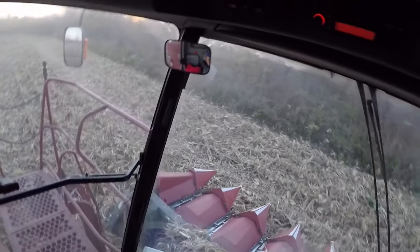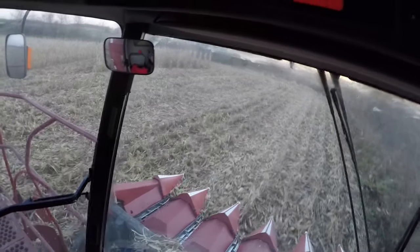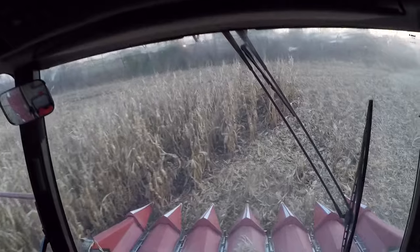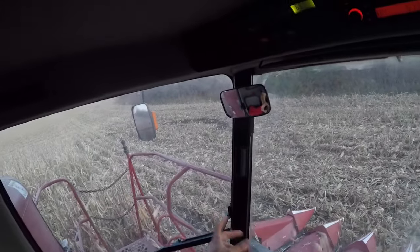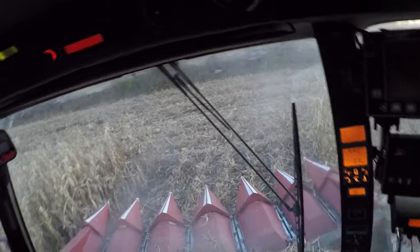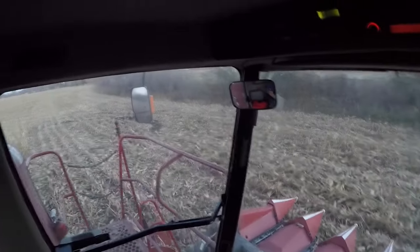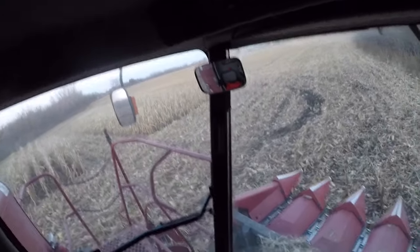They're going to send it over with a six-row head. Last year when my uncle had it, they gave him an eight-row chopping head, but he plants a 12-row planter. Every so often it would grab those two extra rows, shake the cob, and throw it off — it was just combining goofy. He said it made quite a mess in terms of losses on the ground, so it's kind of nice they're sending it with a six-row head instead.